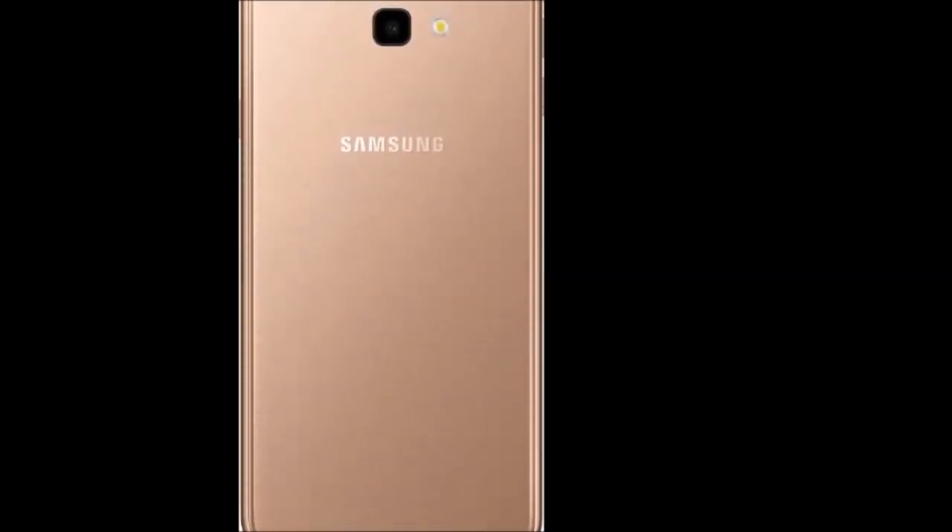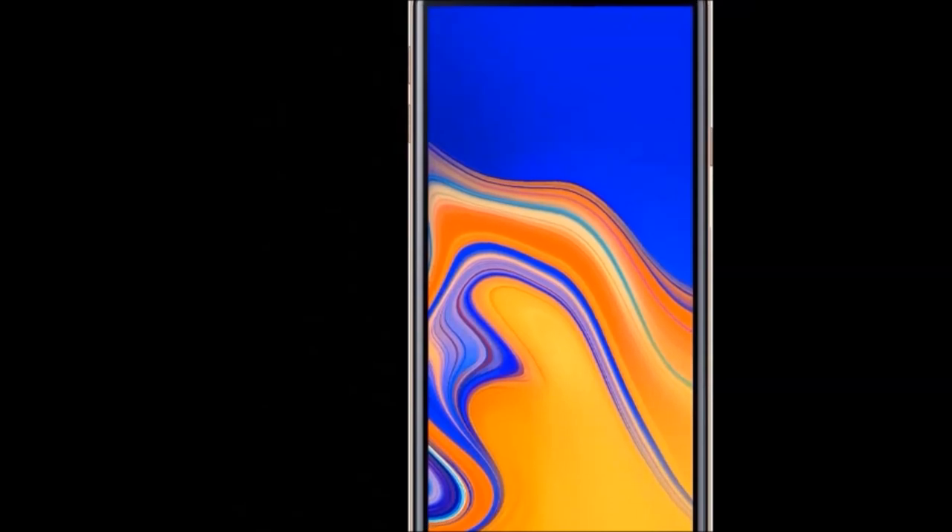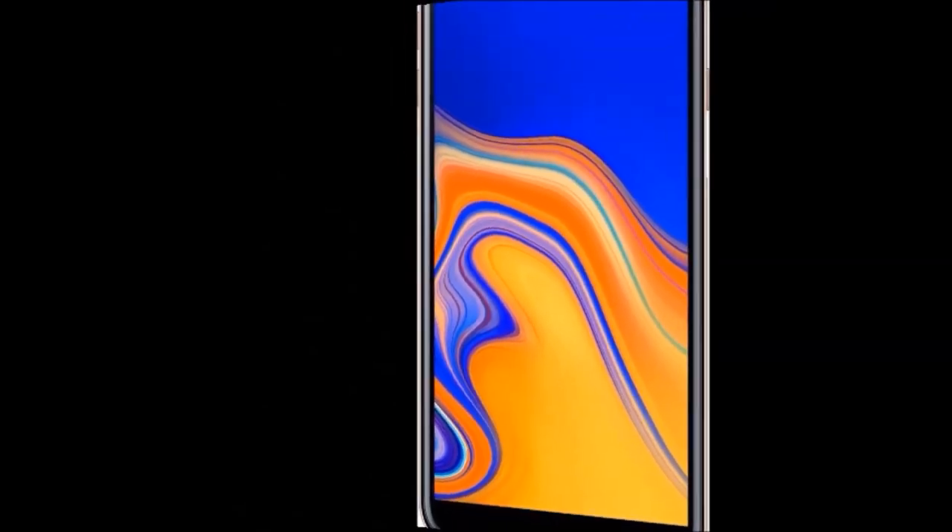Processor core: Quad core. Warranty: 1 year available for mobile and 6 months for accessories. Cost price: 10,990 rupees only.